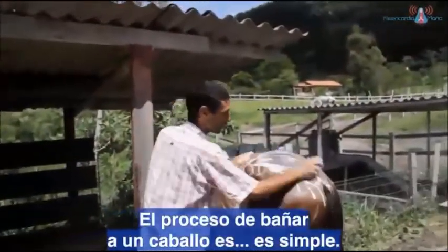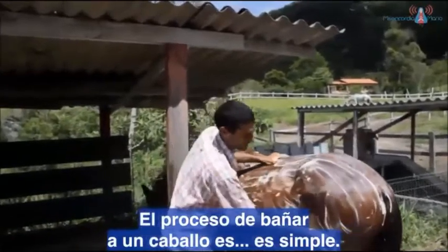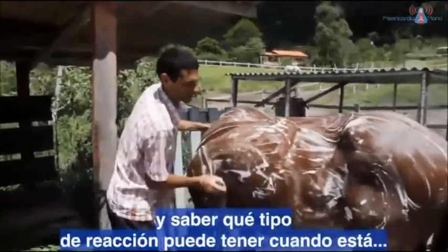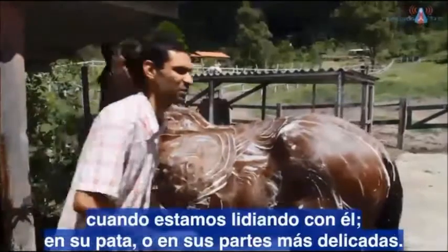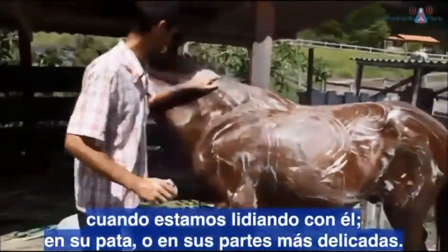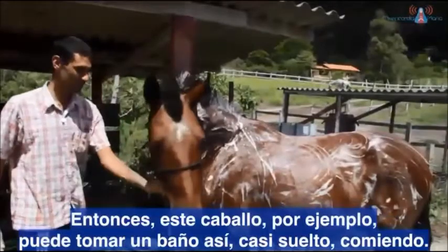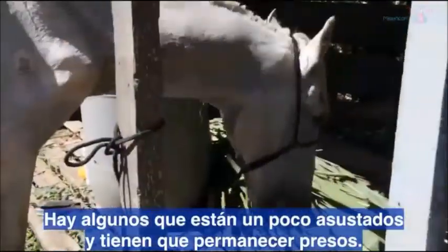O processo de dar banho em um cavalo é simples. Primeiro você tem que conhecer o cavalo e saber que tipo de reação ele pode ter quando a gente está mexendo nele, na pata dele, nas partes mais delicadas dele. Por exemplo, esse cavalo pode tomar banho quase que solto, comendo. E tem alguns que são um pouco assustados, que precisam ficar presos.